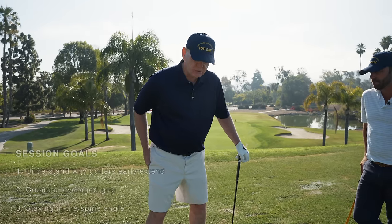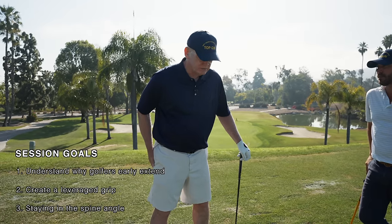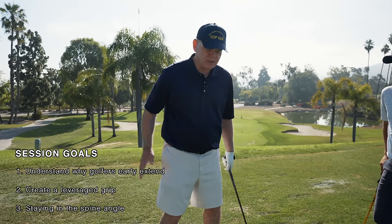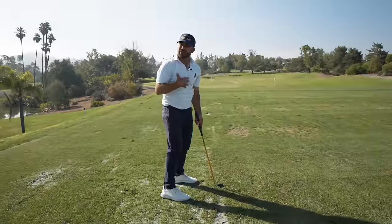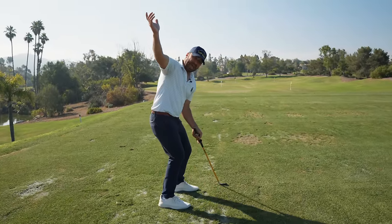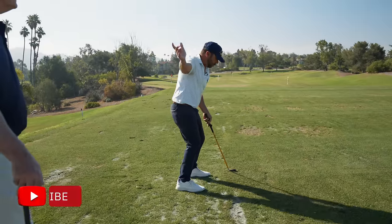I really struggle with early extension and all the lessons I've taken, I'm just not maybe smart enough to do what they tell me to do. I just couldn't stop it. It was leaving the club face open. So really, an important part of understanding early extension — it's two parts here. If the hand path is off, we're going to have to adjust.